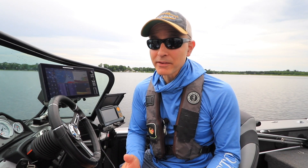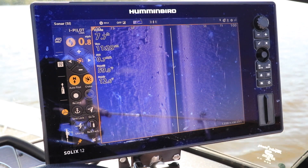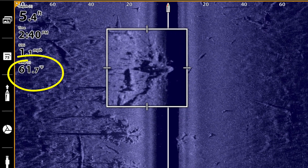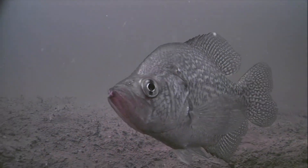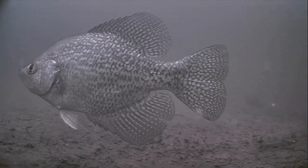Water temperature is a primary factor for determining where fish are located and how willing they might be to bite throughout the entire season. One tool that all anglers have to measure water temperature is their fish finder. But remember, the fish finder only measures surface water temperature — that's one data point — and we're going to need more information if we're going to be successful at finding fish throughout the entire year.